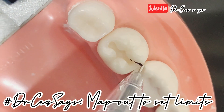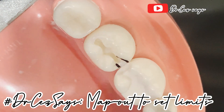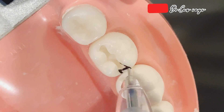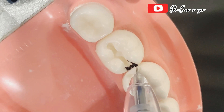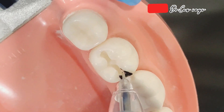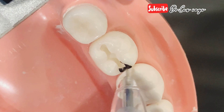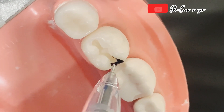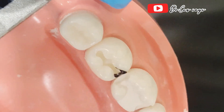So you know that your buccal limitation is here, and your lingual limitation is here. Sometimes what I do is shade the area so I don't get lost. So 0.5 of contact, and also on the lingual, 0.5 of contact. So as you see here, this is my Class 1, and I am now going to connect it with my Class 2.